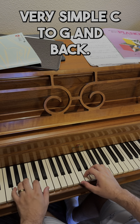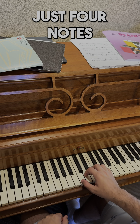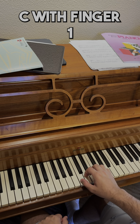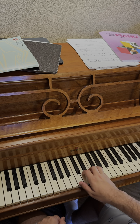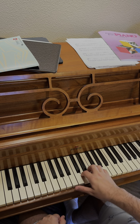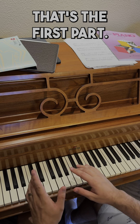The next thing we're gonna learn is the main melody that comes in with the trumpets, and that's made up of really just four notes. It starts on E, and we've got the right hand up here on middle C with finger one. We're gonna start with finger three on E.